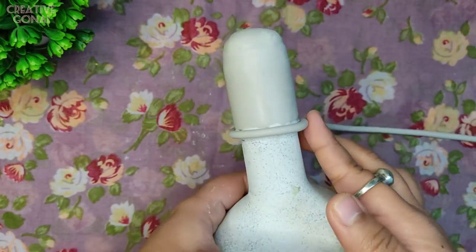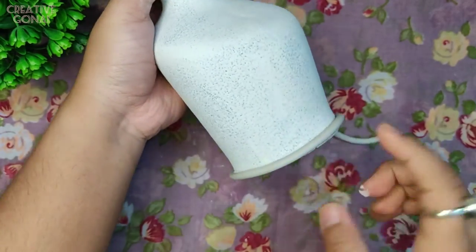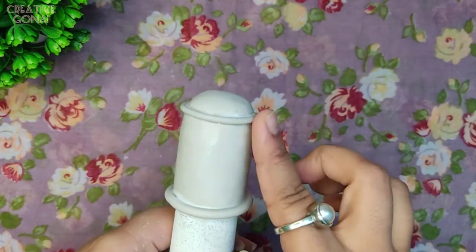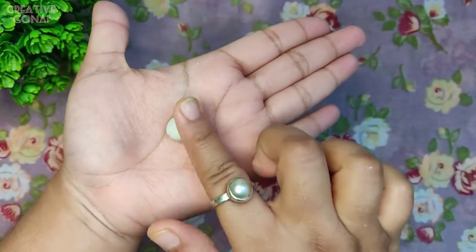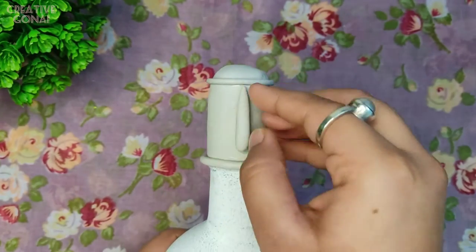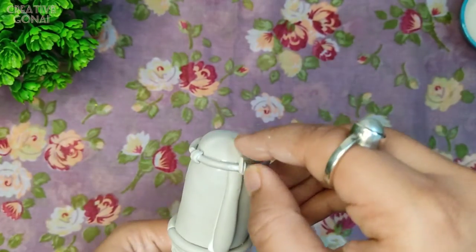Now I am adding some detailing with the help of clay. Here I am taking a clay ball and with the help of my fingers making a kind of teardrop shape. By using this I am making a nose and two ears. Here I am adding some more detailing.